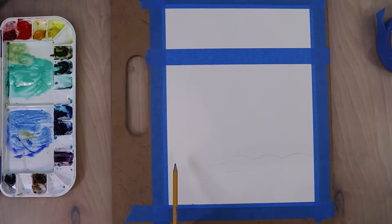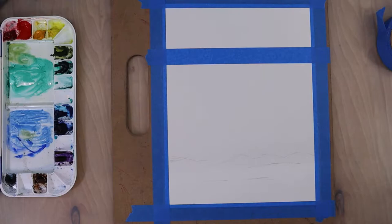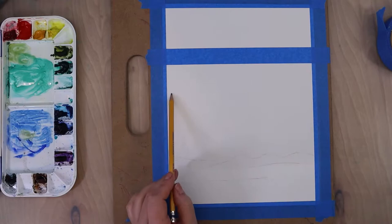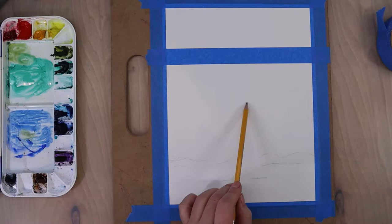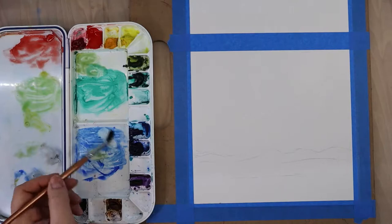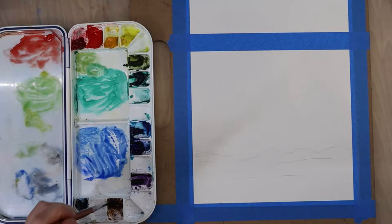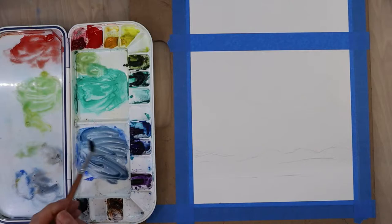I started off by taping off my paper and then I'm just sketching in the rough landscape. I'm sketching in the mountains, kind of where I want the trees to fall, using a light hand so I can easily erase, and then I'll sketch in where I want the clouds to be. The taped top section is used in class to color-test our paints and practice techniques, and a slightly smaller picture lets us move through it more quickly given the class's time constraints.